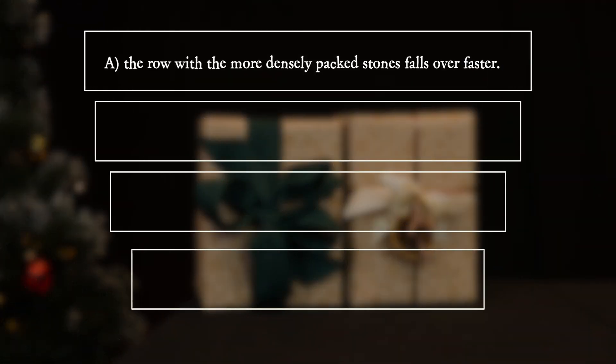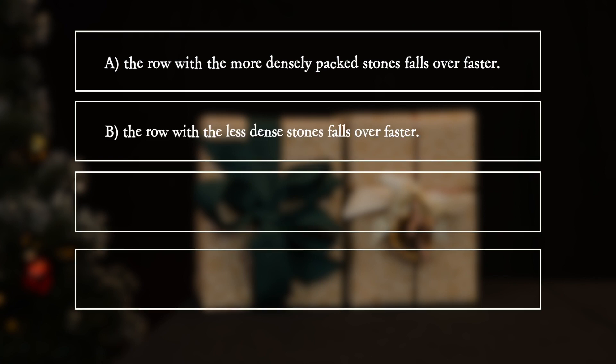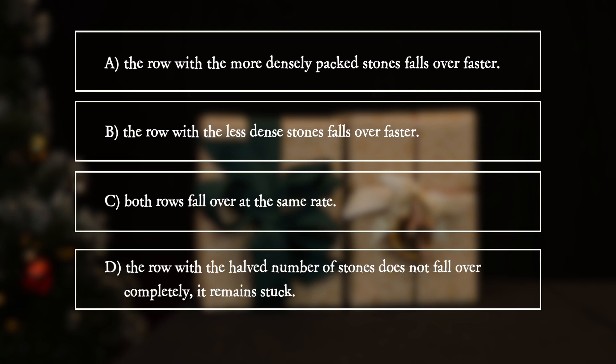A. The row with the more densely packed stones falls over faster. B. The row with the less dense stones falls over faster. C. Both rows fall over at the same rate. D. The row with the halved number of stones does not fall over completely — it remains stuck.